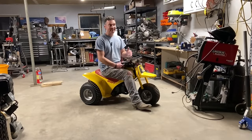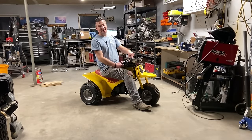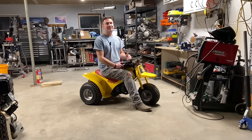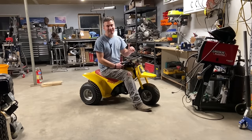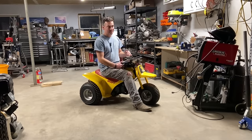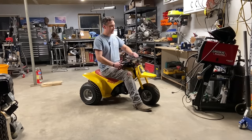Hey Cross Cart fans, today's an exciting day. Today is the day that we start to make a passenger uncomfortable. Today's the day we start building the VF2 Cross Cart, the two-seat version. I've been incredibly excited about this.